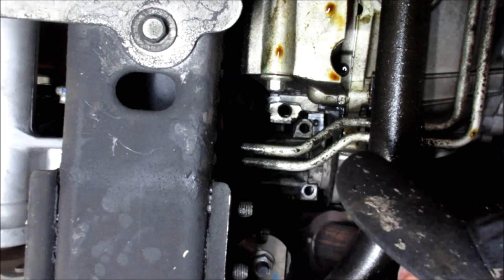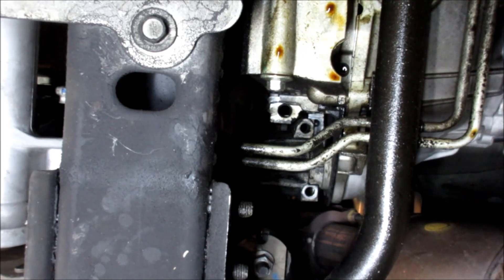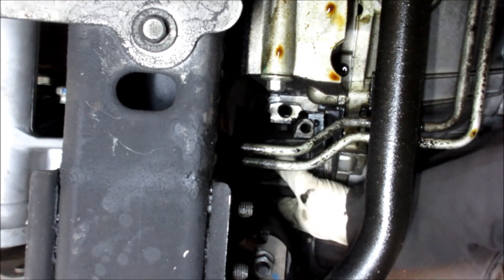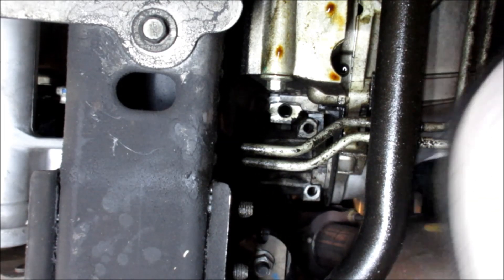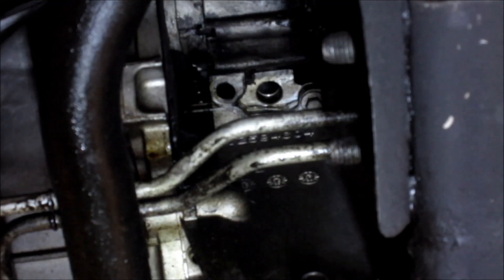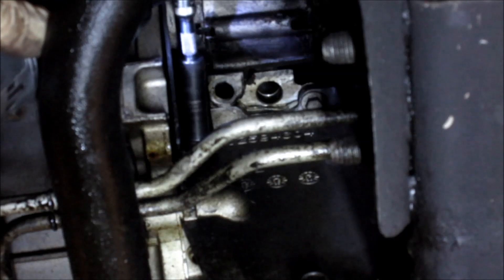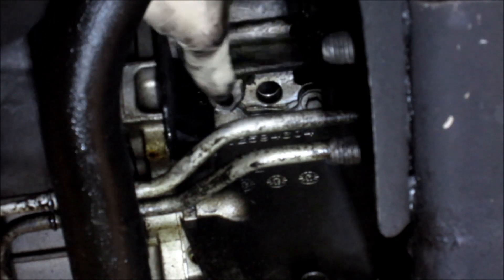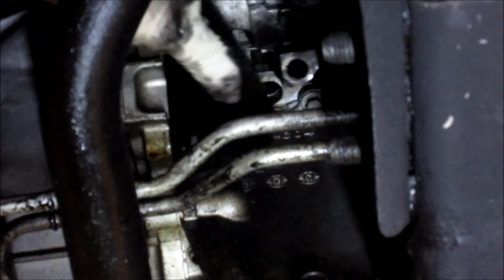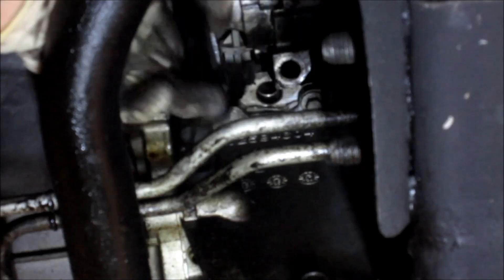For some reason this thing is not wanting to come out. I didn't disconnect any of the wires on the starter because I just want to drop it down out of the way. After messing around with it, the starter won't come out, so we're going to take off the little plastic shielding around it — we'll pop that off and see if that makes it easier. And yeah, the starter's out of the way now.